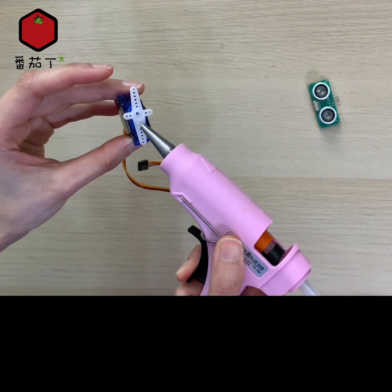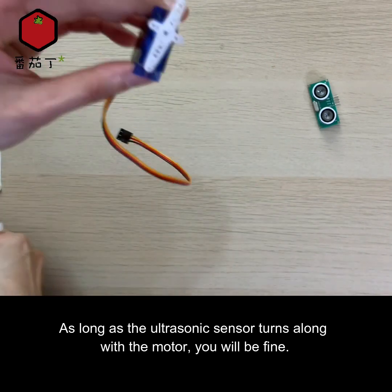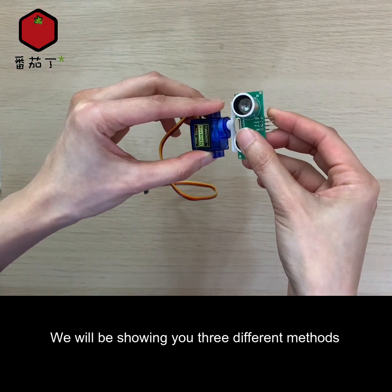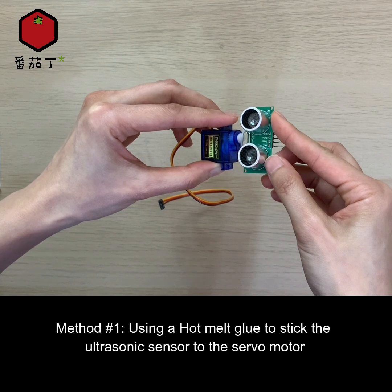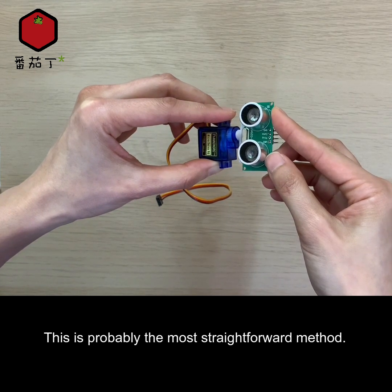There are multiple ways of building your radar tower — as long as the ultrasonic sensor turns along with the motor, you will be fine. We will be showing you three different methods. Method number one: using hot melt glue to stick the ultrasonic sensor to the servo motor. This is probably the most straightforward method.